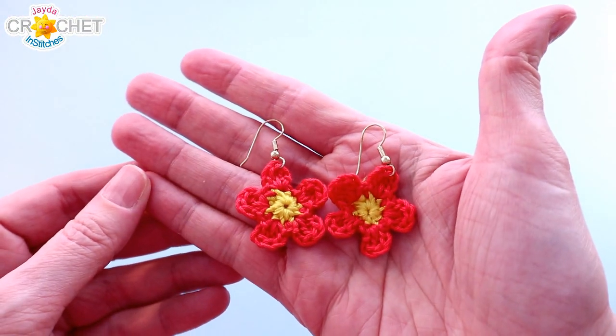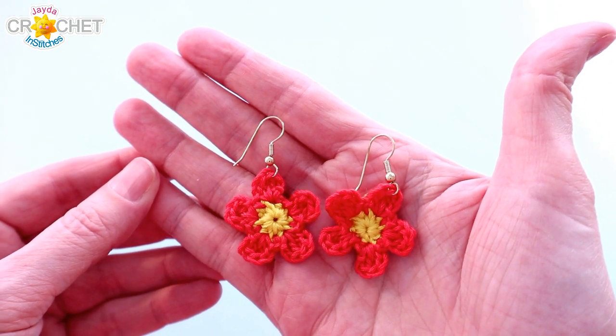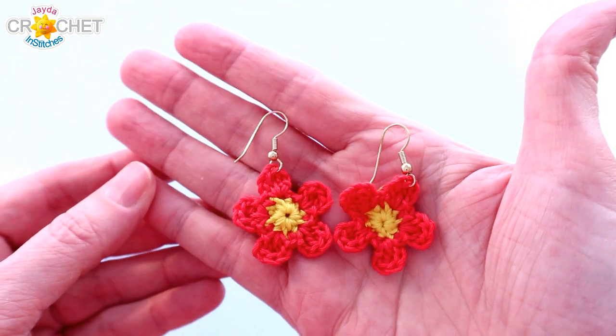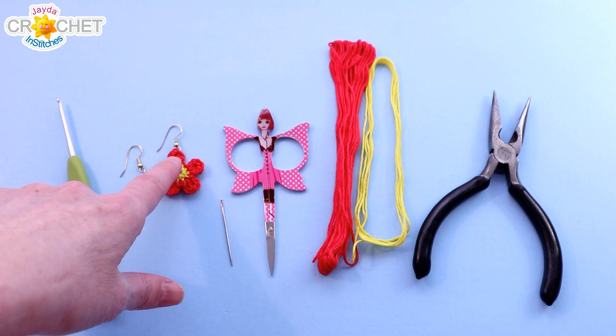Hi everyone! Today we've got a cute little crochet quick fix for you. We're going to make our little 5 petal flower earrings.